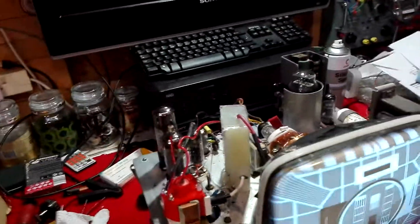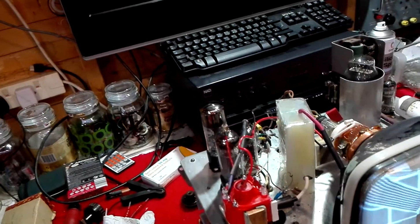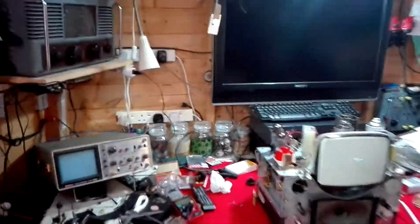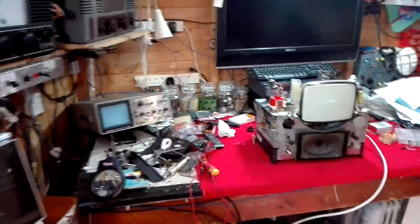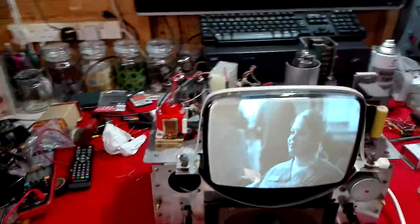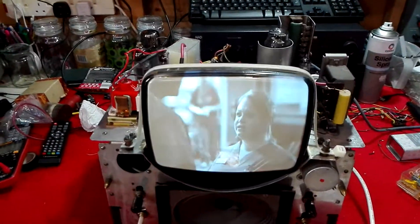I'll just put on some program material. What we may find is there's no signal — which I was expecting, because the aerial amplifier is off. Let's just turn the aerial amplifier on. There we are — as you can see that's RTE-1, which I can receive here in Comanac.